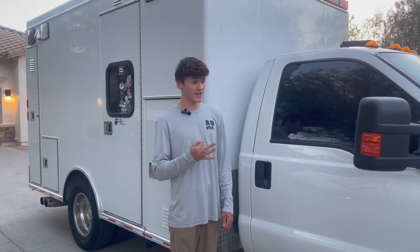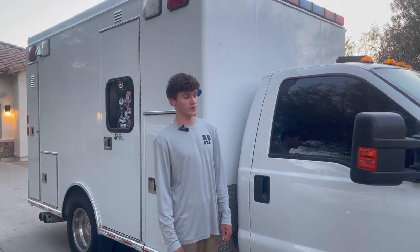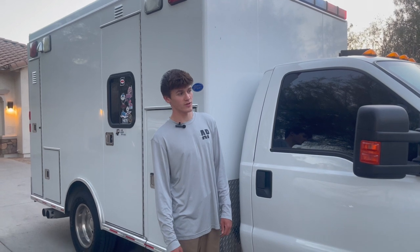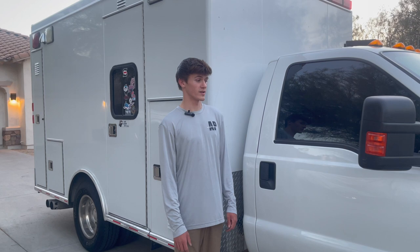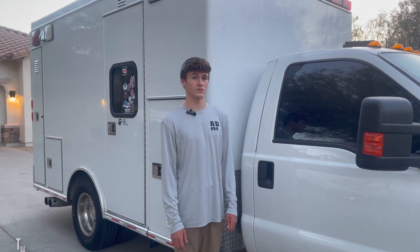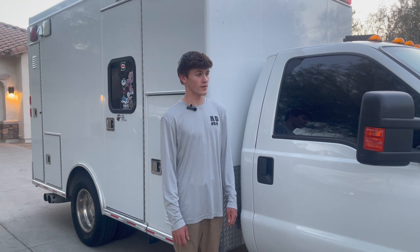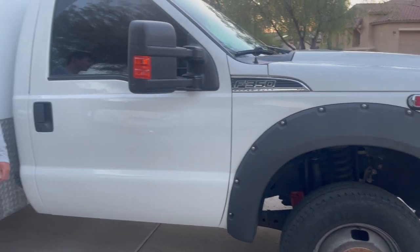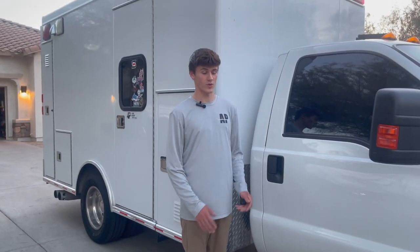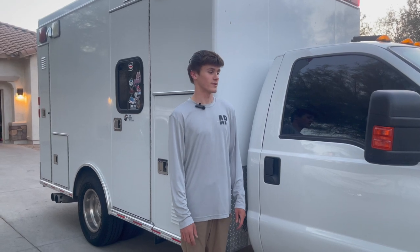I just want to give a special thank you to the three guys that helped me obtain this ambulance at the beginning of 2023, at the end of January, out of an auction in Fountain Hills, Arizona. A huge thank you to Danny, Hart, and his son Ryan for really seeing the vision that came with this thing and believing in me. Thank you guys very much for everything.